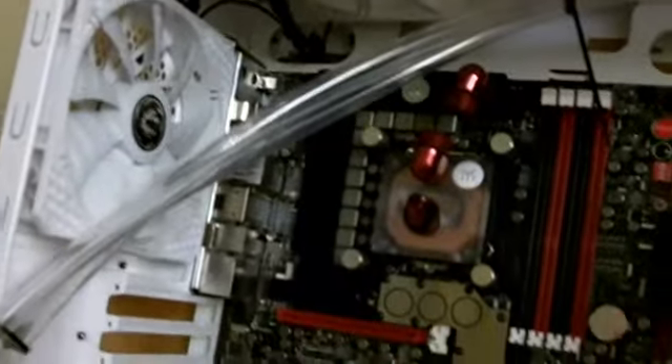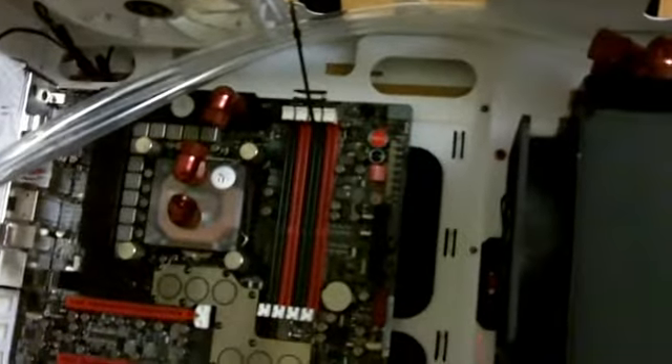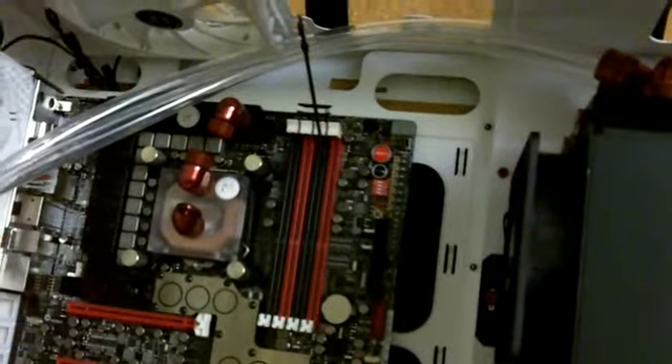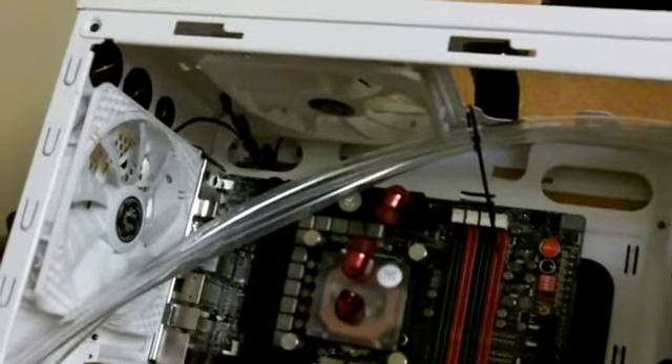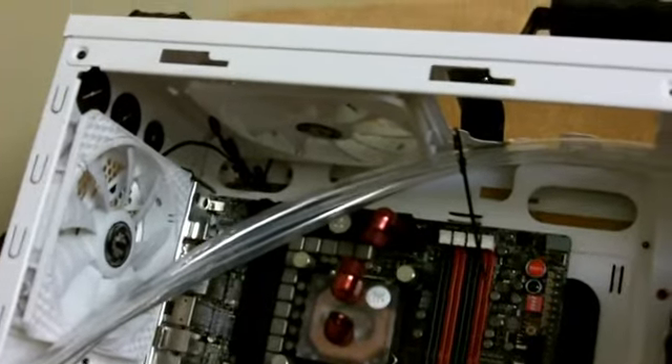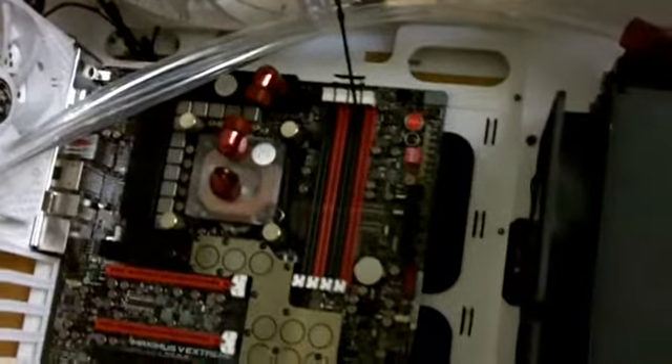One will run the CPU and the other one will run the video card once installed. Some of the fittings are in place but I'm still waiting on some fittings. We replaced the stock fans with new LED fans and we're moving along.